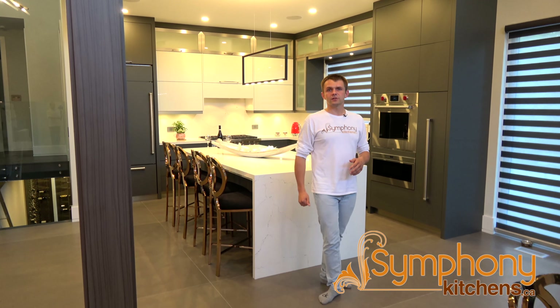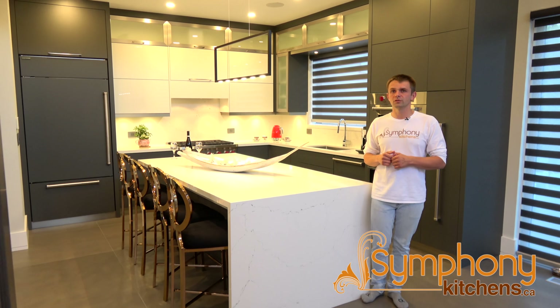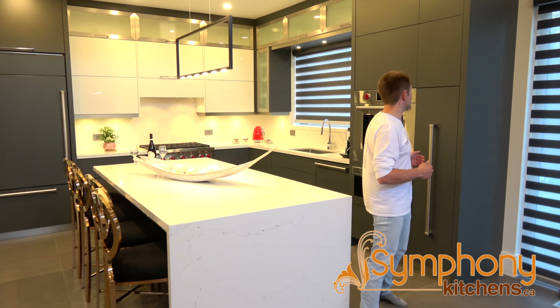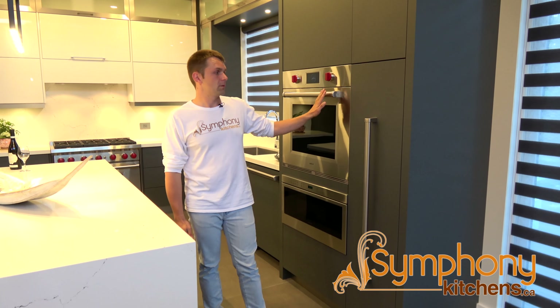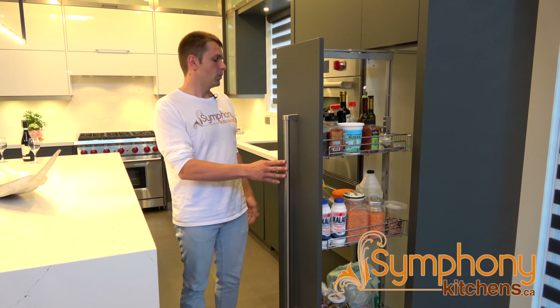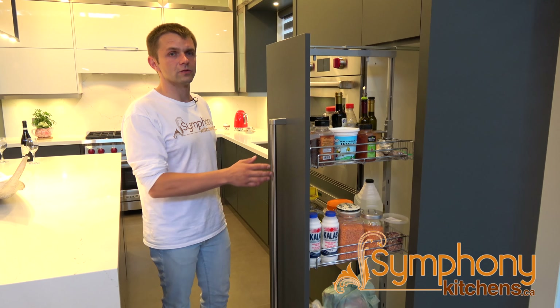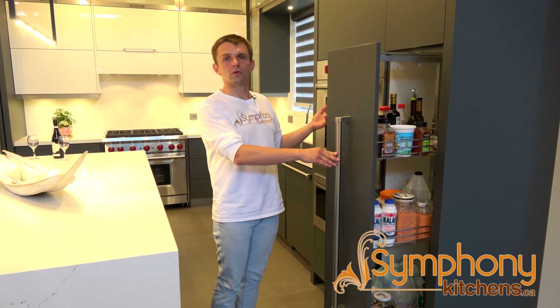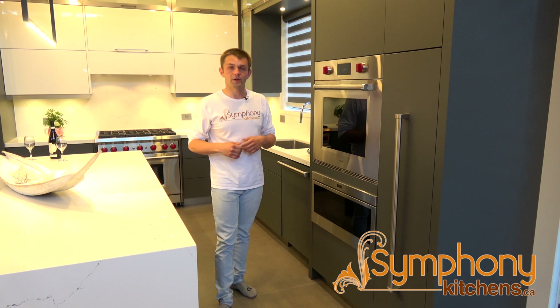The first thing I wanted to show you that's very convenient and nice to use in your kitchen is the pull-out pantry. In this application we match the handle to the appliances. It's a pull-out pantry that opens fully and is retractable, so you have access on both sides. You can see what goes in, you don't have to overload your pantry, and it's very easy to access.